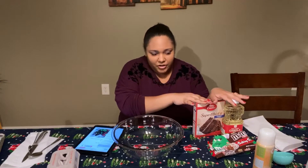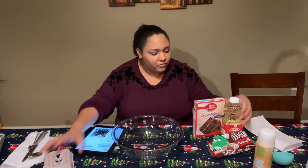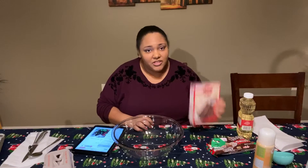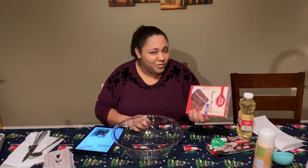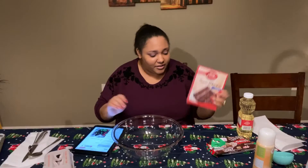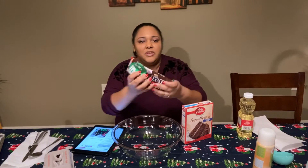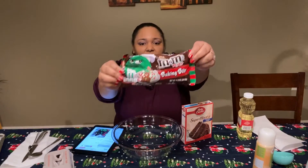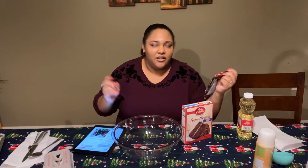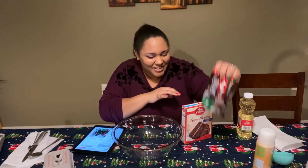I'll tell you the recipe first because it's super easy. It's just gonna be two eggs, half a cup of canola oil, and then just a box of cake mix. It seems a little too easy but if this works and they're delicious I'm not gonna be mad at it. And I got these cute Christmas mini M&Ms in green and red. I love mini M&Ms — I know they taste the same but I think they taste better when they're mini.